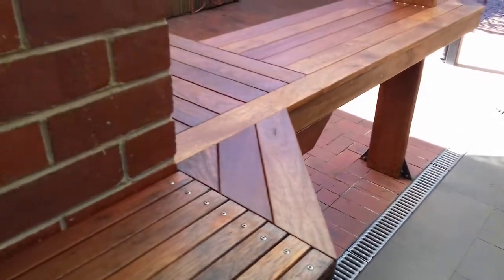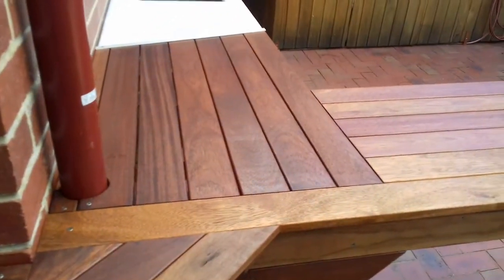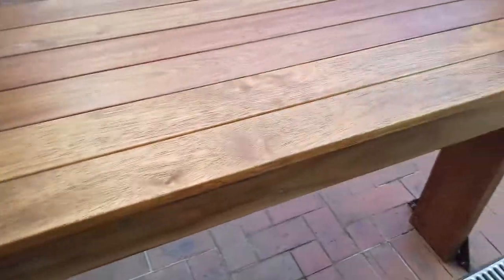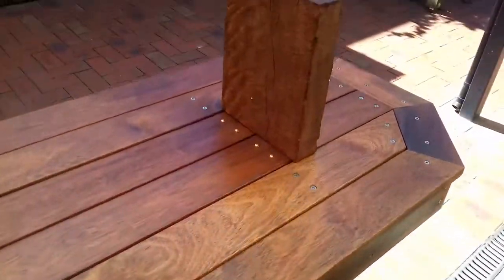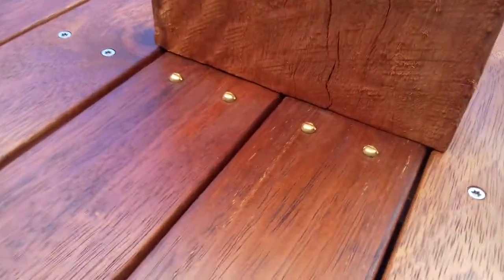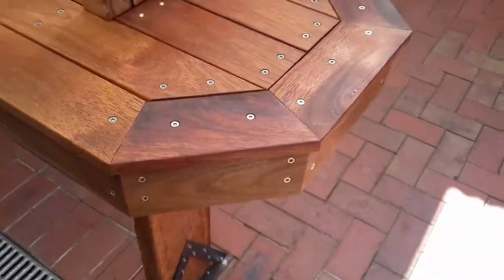1st April 2021 — let's finish the bench off, come up really good. Bread gum post, brass screws on the insides, stainless outside, octagon corners.